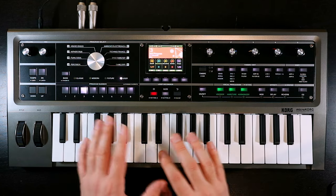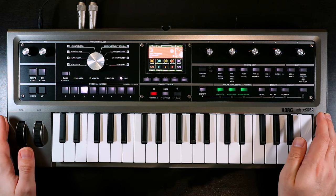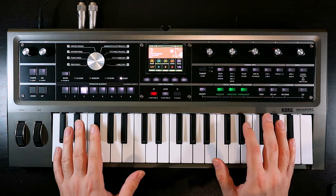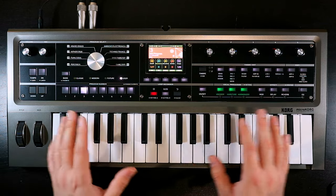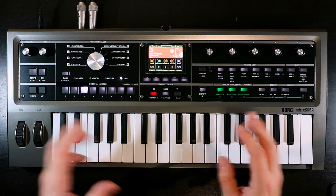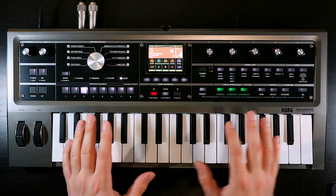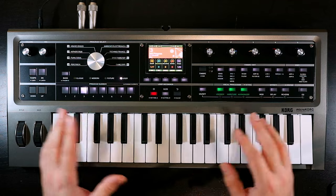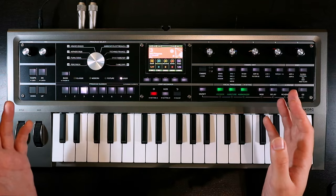Before we dive into the patch, just in the interests of transparency, I got this unit for free from Korg — not for making videos, but because I actually worked on the factory patches for this synth, which was really wonderful. So although this is not a sponsored video as such, I think it's important to let you know there is a relationship there. You can apply whichever pinch of salt you feel you need to, but hopefully the patch will speak for itself.